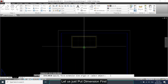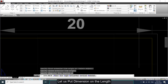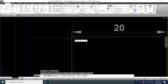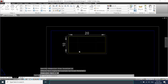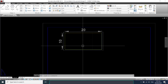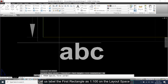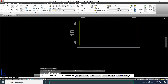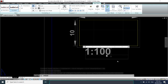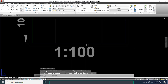Let us put dimensions on the length and width of the object. Let us label the first rectangle as '1 to 100' on the layout space, then zoom extents.